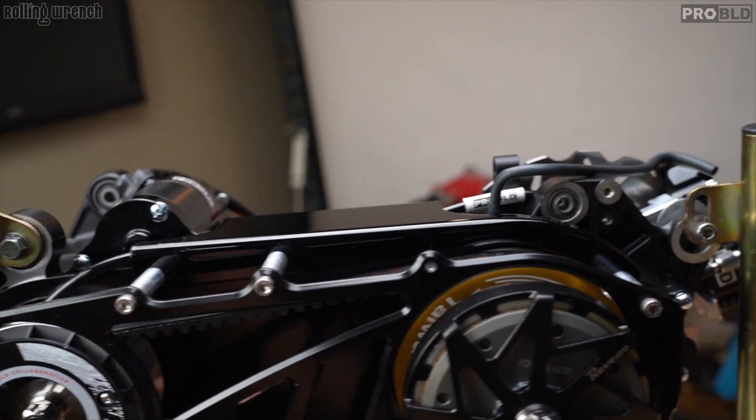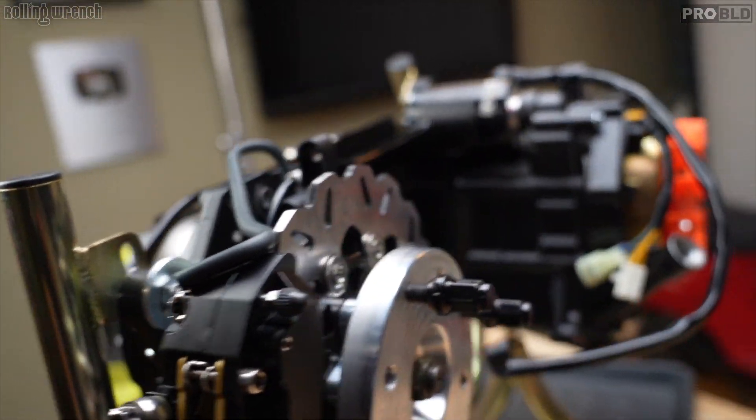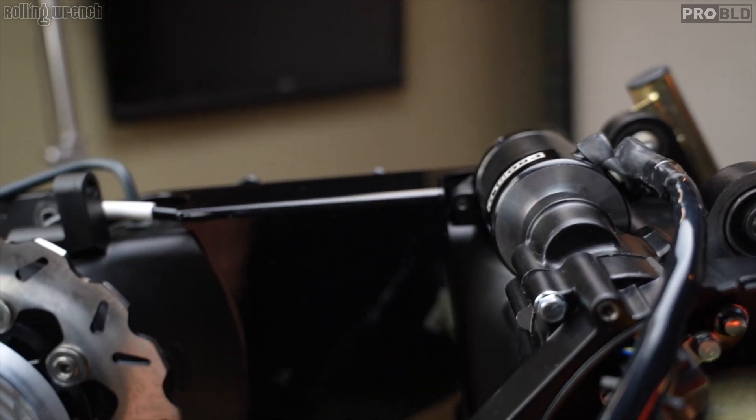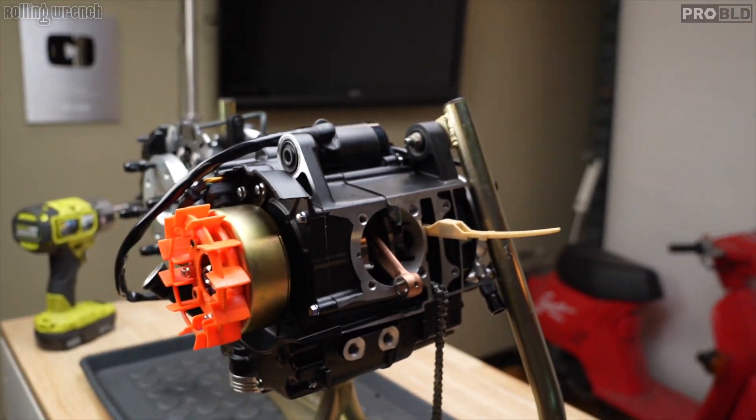Bottom end is done — except for one bolt when we pull that out. The rear disc brake kit, CVT transmission, 18-pole stator, and high torque starter are all on. The only thing left now is the top end. Man, I love building these things — building is almost as fun as riding.